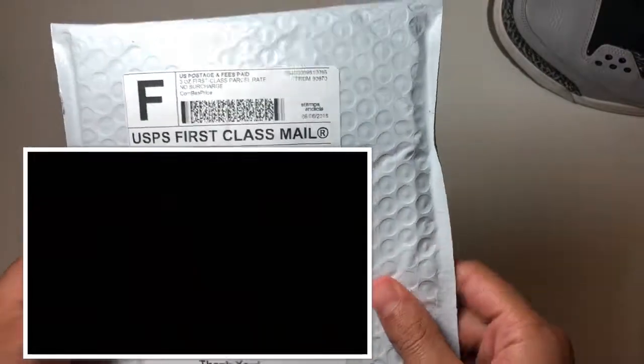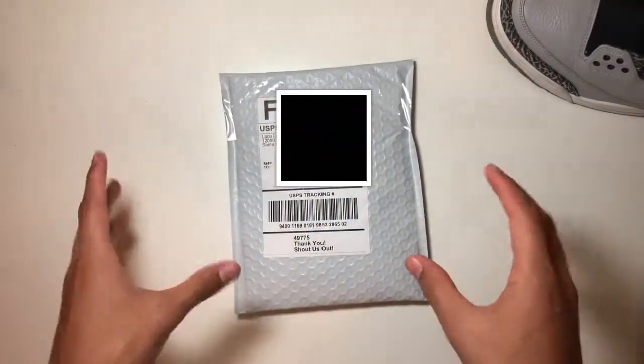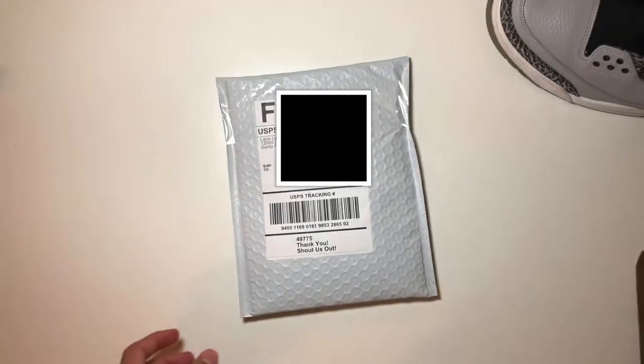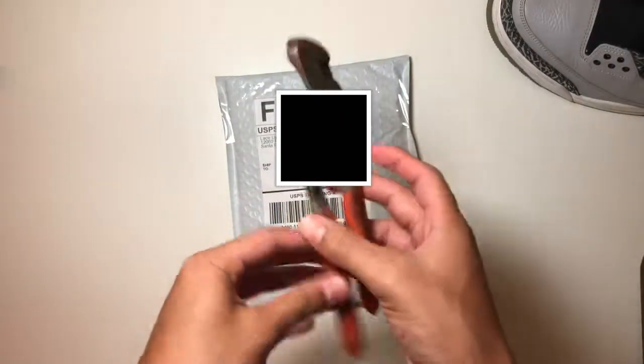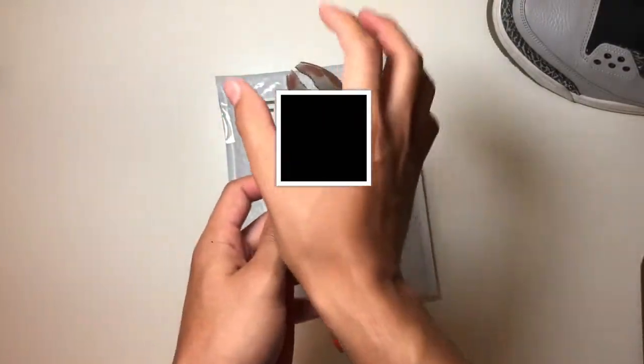I'm going to be putting them on my Wolf Grey 3s. So I'm going to unbox these, put the laces on, and teach you guys how to put the aglets on. What you're going to need is a pair of pliers — it doesn't matter which ones. I'm going to be using these today, so let's get into this.